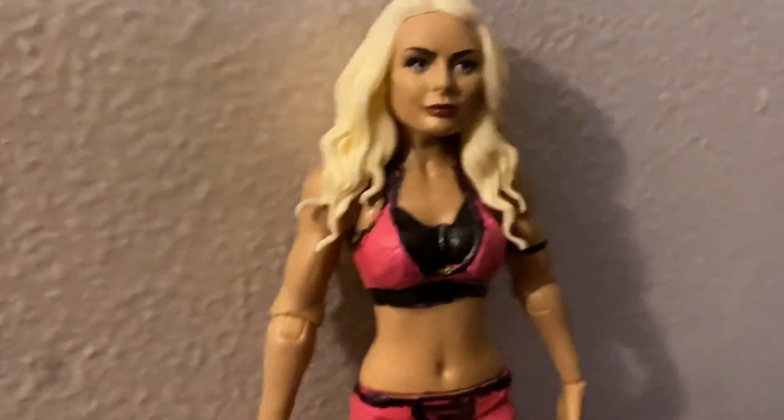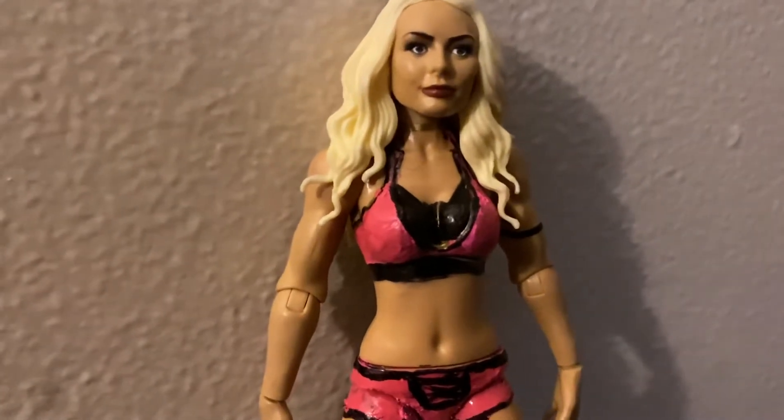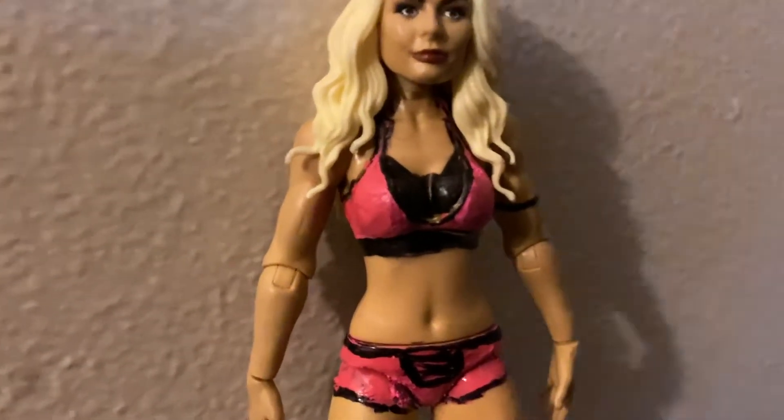Today's video — if you're not subscribed to the channel, go ahead and subscribe. Today we're going to be doing a custom review of this Mandy Rose custom from her raw attire.